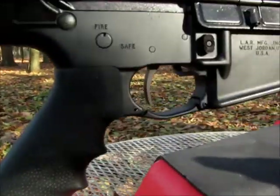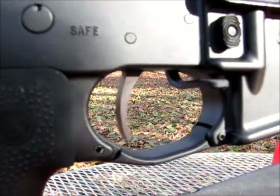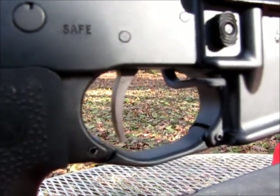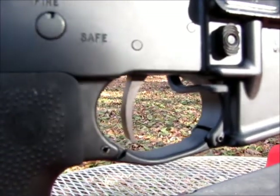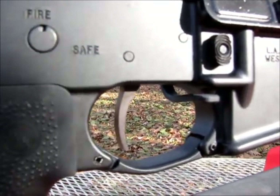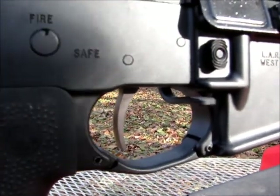The other thing I forgot to mention is that it has a Timney four-pound single-stage trigger, and I really like it. It was money well spent compared to a stock AR trigger.